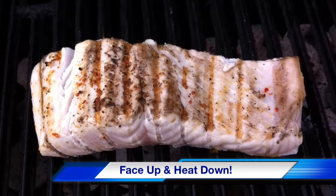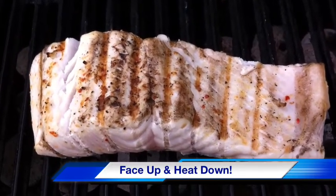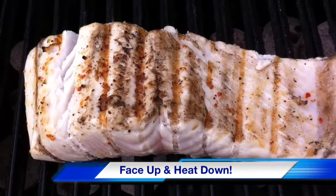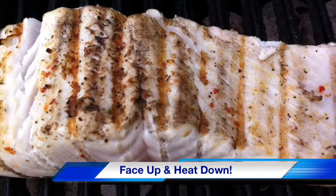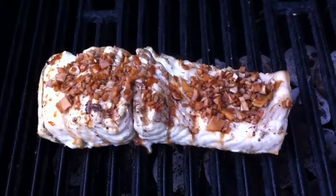It's looking pretty darn good that way and now we're going to crank that heat down and I mean low. We don't want this over 300 degrees the rest of the way, just to cook this fish through slowly and it'll take some time because of the thickness of this great white king.